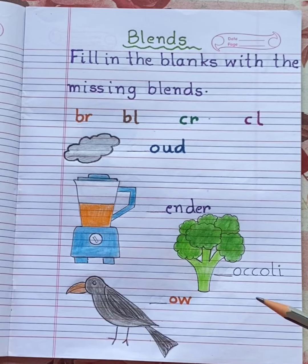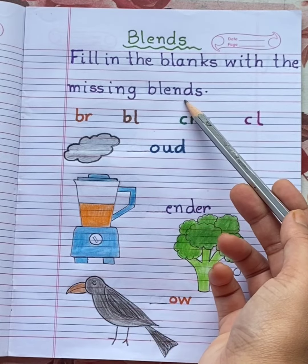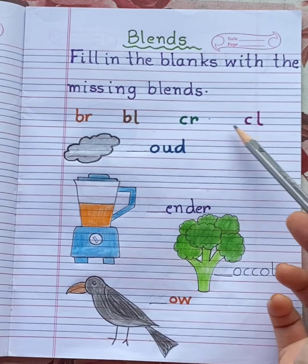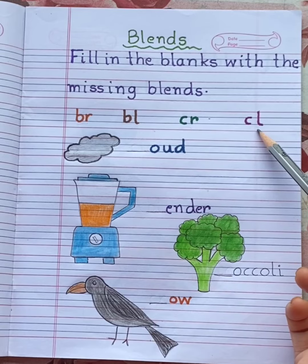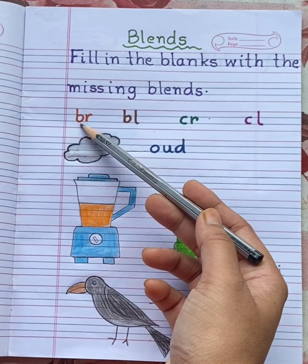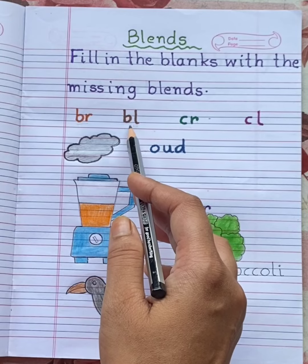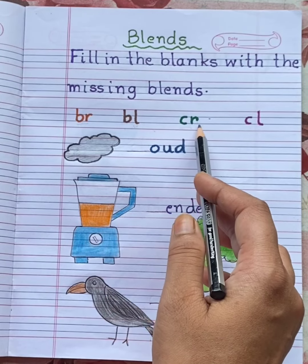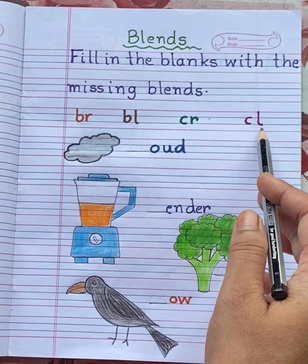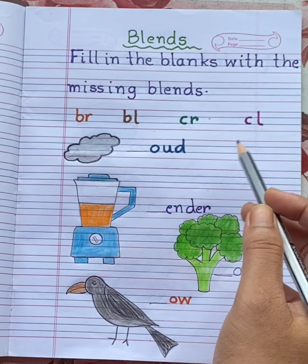So let's begin our worksheet. Fill in the blanks with the missing blends: BR, BL, CR, CL. BR together makes the sound BR. BL together makes the sound BL. CR together makes the sound CR. CL together makes the sound CL.